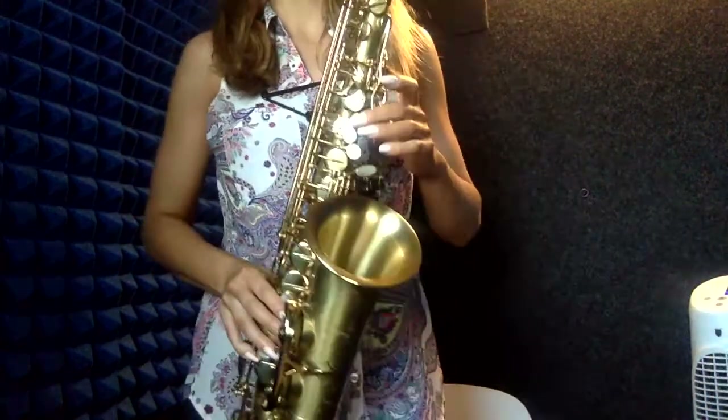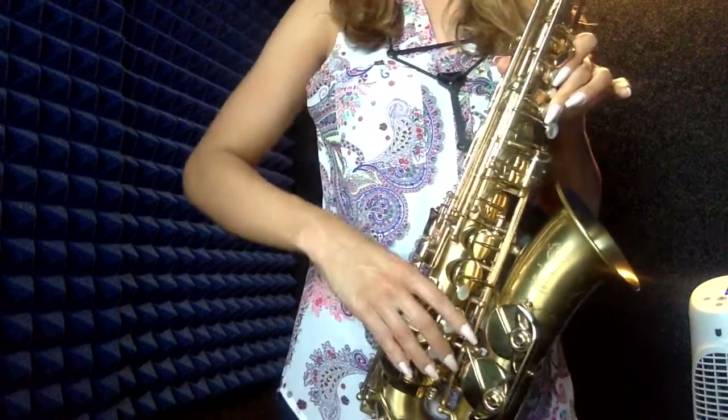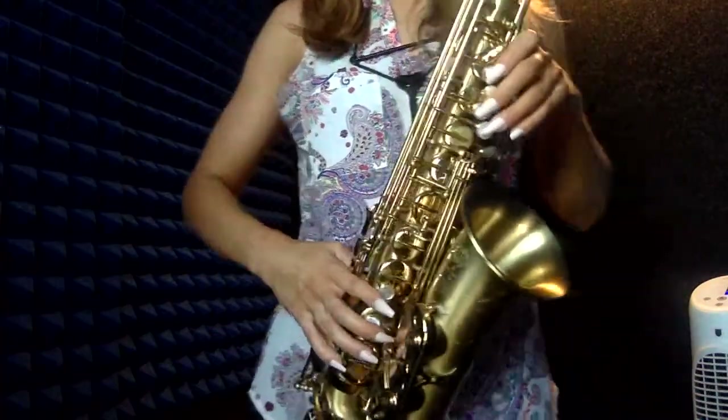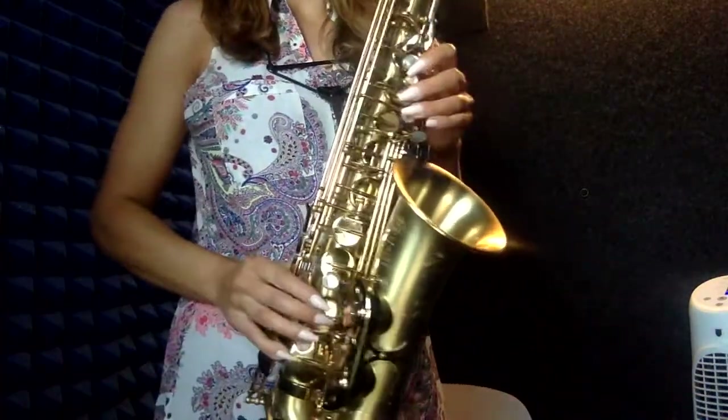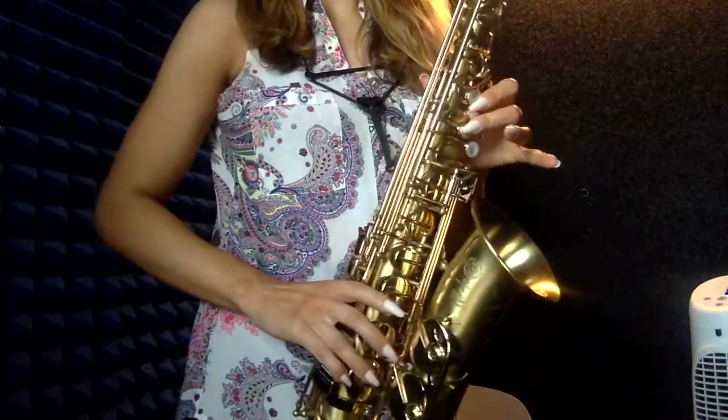For this particular scale, you will need to use the side B-flat fingering: 1, 2, plus the side key. The notes going up are F-sharp, G-sharp, A-sharp — which is the same thing as side B-flat.